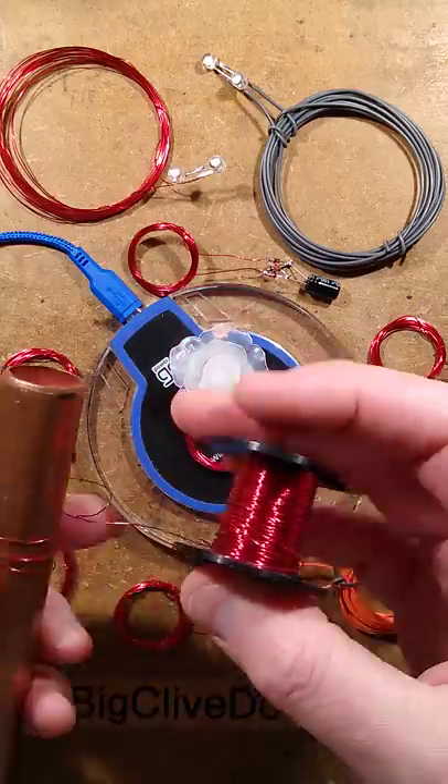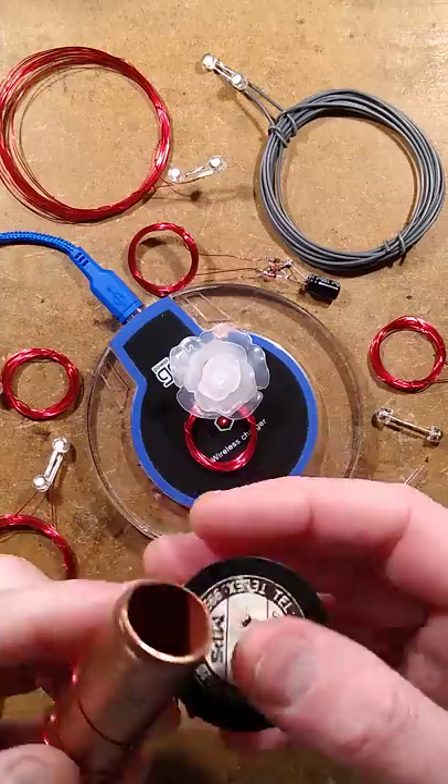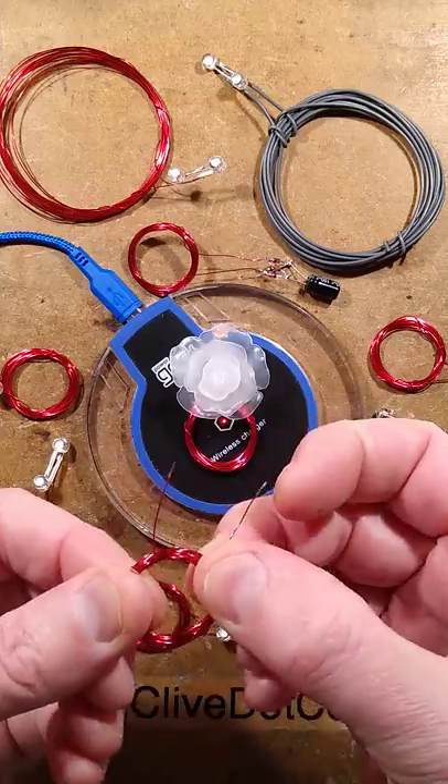Take some insulated wire and wrap 20 turns around a cylindrical former of approximately 1 inch or 25mm in diameter. Once you've wound your coil, slip it off and secure it against unravelling.